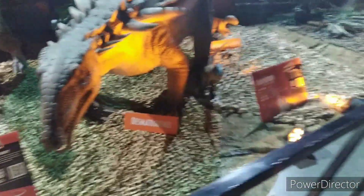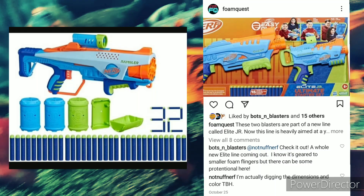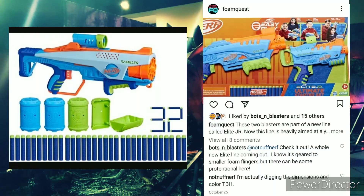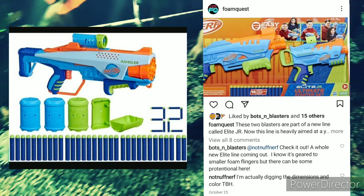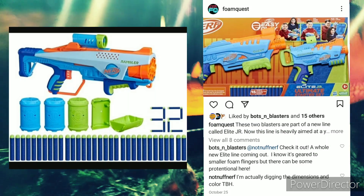Next, we have a brand new Elite line called Elite Juniors. There are a couple of blasters in this series. There's a two-shot blaster that's kind of pump action — it actually looks kind of cool. Then there's a Night Finder style blaster. These look interesting, and depending on the price, I'm actually not a hater.